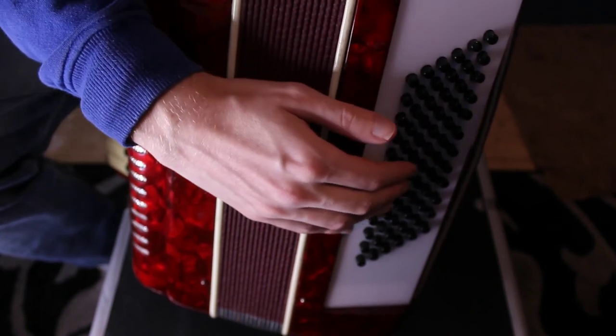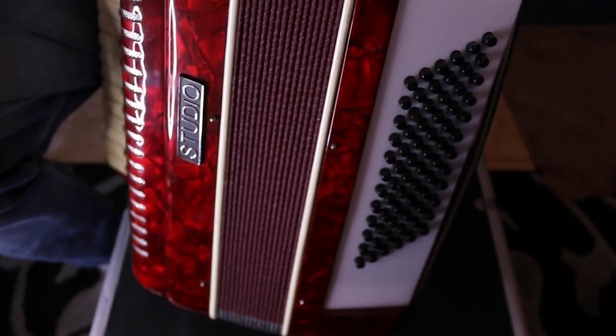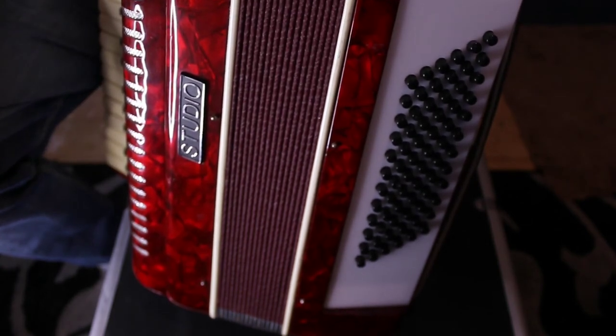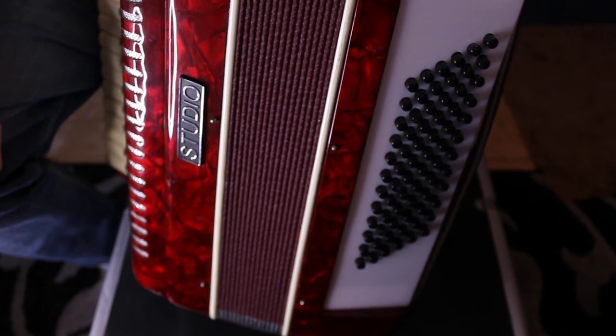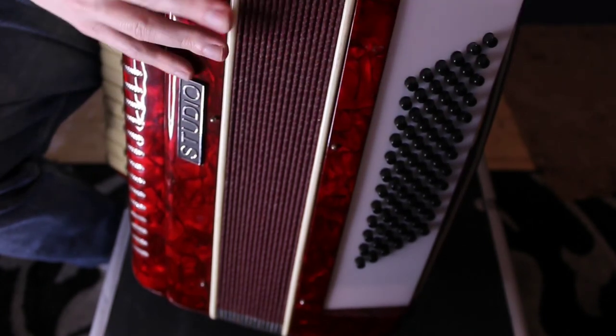They work in fifths. So next to C you've got G, and so on. Next to G, you've got D. That's just the way it works. Rather complicated, but it's a phenomenal sound when it gets going.